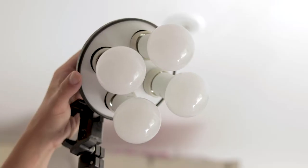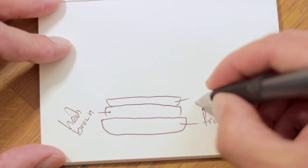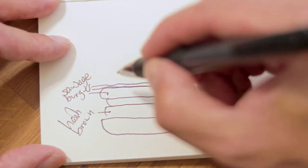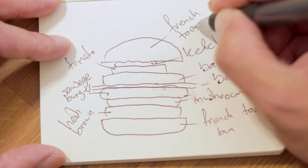This full English breakfast burger is kind of naughty. What we're going to do: we're going to French toast our rolls, add a hash brown, then a portobello mushroom, a burger made from sausage meat, a couple of strips of crispy bacon, a baked bean burger, a slice of tomato, a big squidge of ketchup, and top it with another French toasted slice of roll. So awesome! If you want to find out how to make this, watch this video!